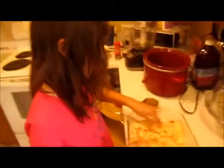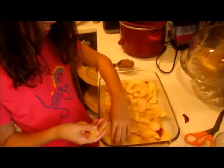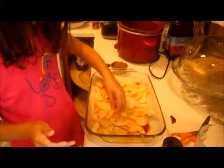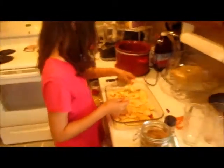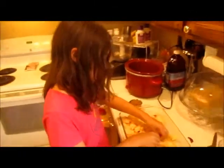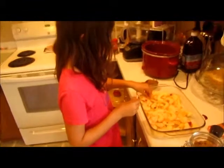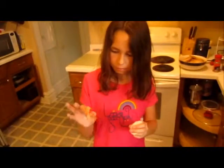Maria is arranging the last of the apple slices on the bottom of the pan. She's putting them where she sees the least coverage. That one is just the end piece that couldn't be cut.